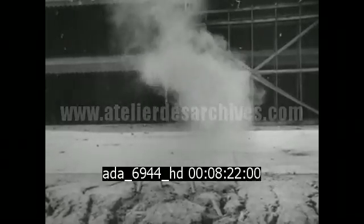The bomb was developed by the National Defense Research Council in collaboration with the Chemical Warfare Service. In a demonstration, it is fired electrically from the ground against a wall.